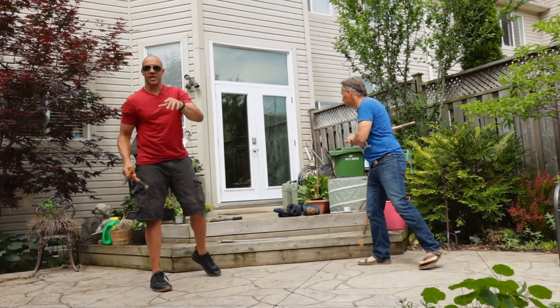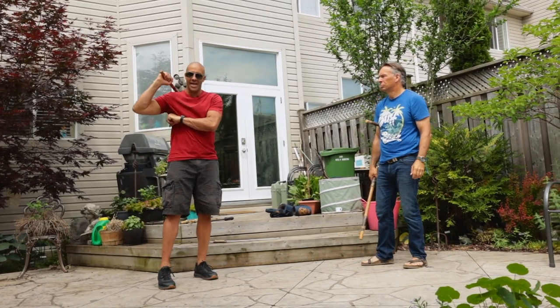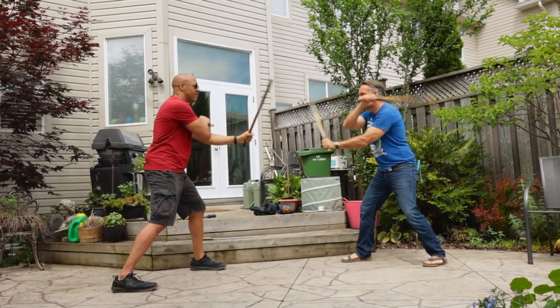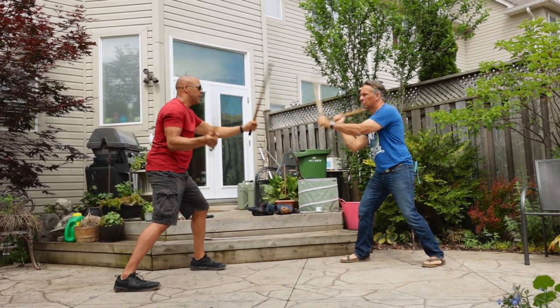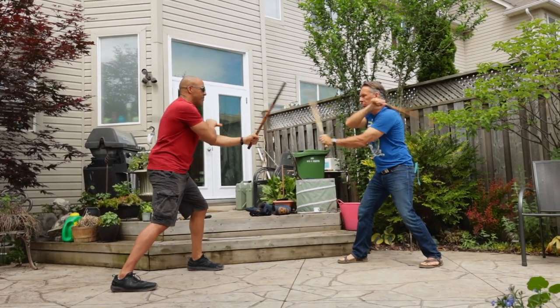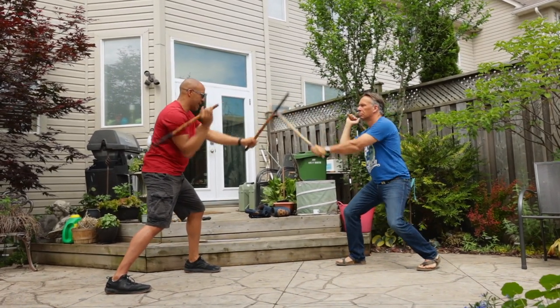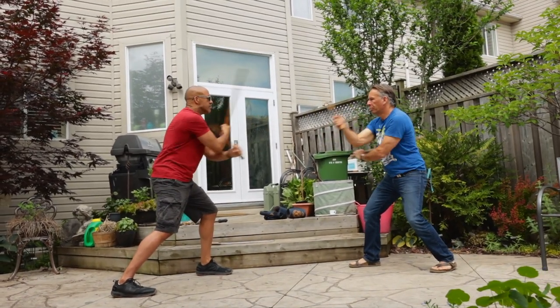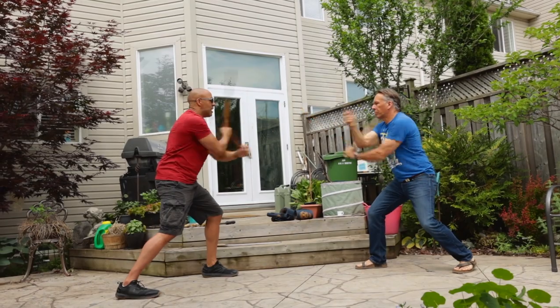Another quick note — you don't always have to start on your right side, you can start on your left side. So backhand, backhand. Now we go a little faster. You see that. And faster.